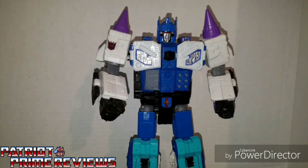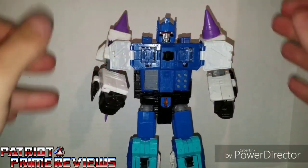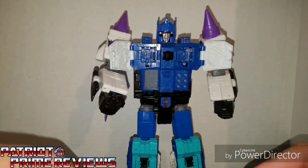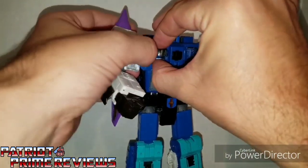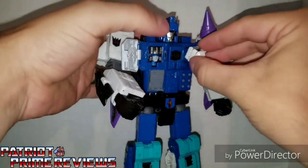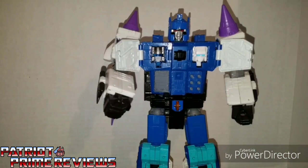Titan Returns Overlord carries over a gimmick from his G1 namesake — his chest compartments can open up. In the G1 toy, these chest compartments would open up to insert his Power Master figures, which would unlock special features within the toy. With Titan Returns, the only thing you can really do is take captured Autobot heads and place them in the slots. To me, that just looks really, really weird.